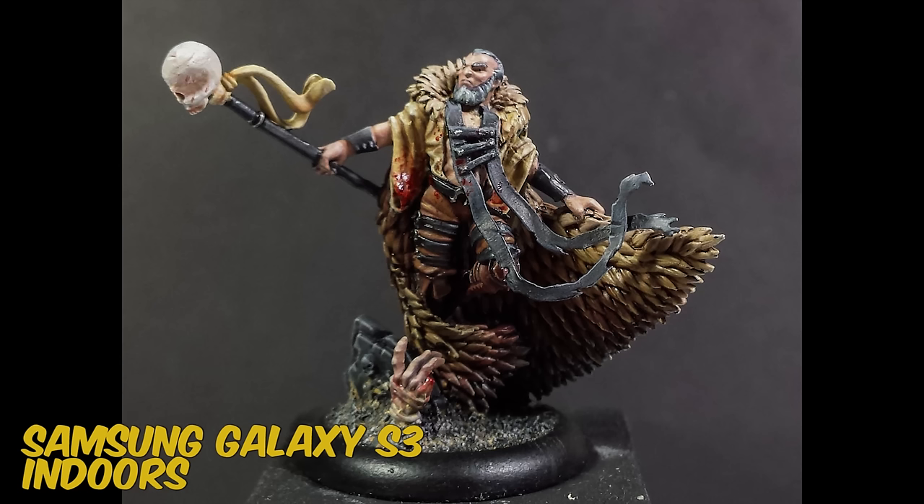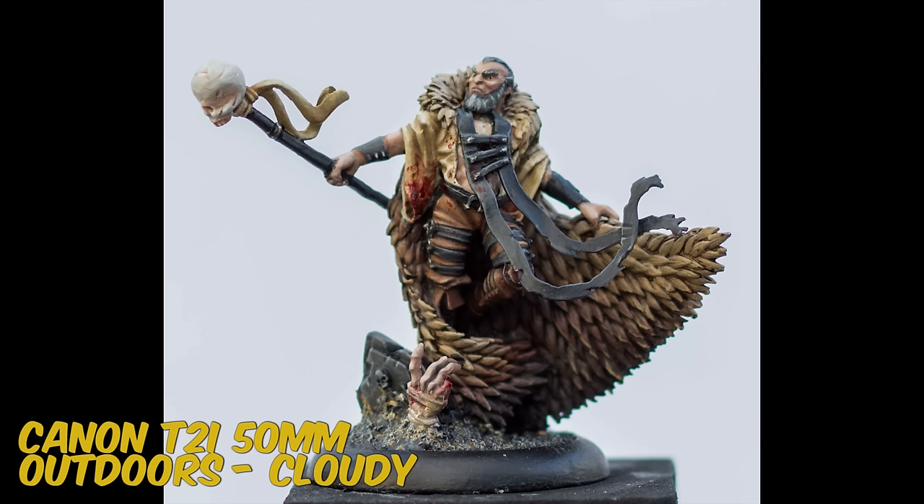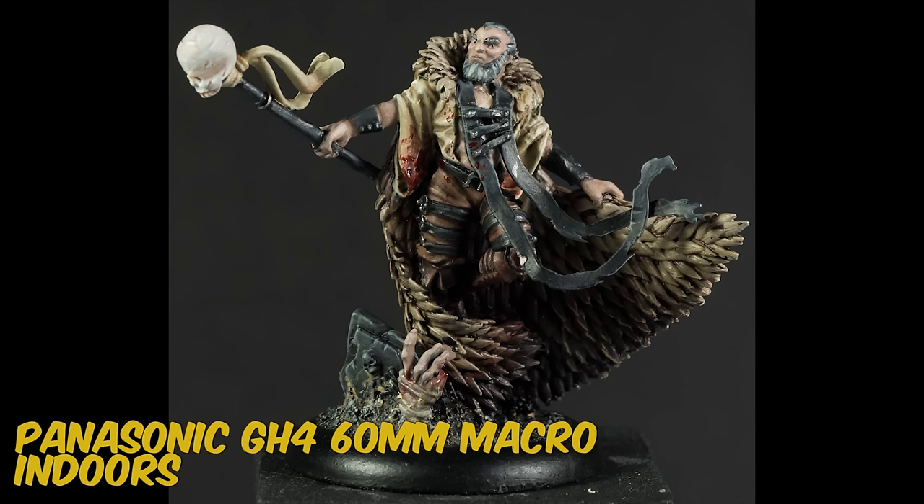Now you should have some photos to show off to friends or your painting heroes for feedback and advice on how to improve. In the future we're going to cover more advanced photography, discussing things like exposure, aperture, ISO, white balance, what makes good lights, and other tips and tricks for backdrops.